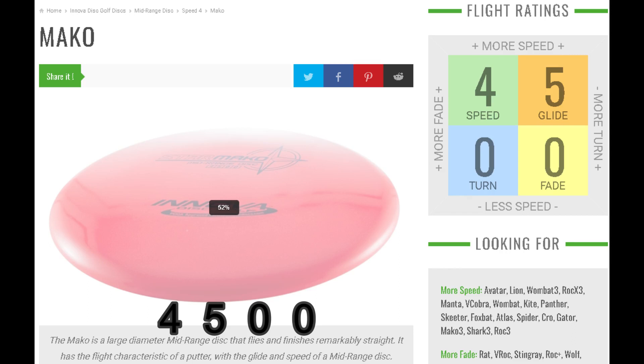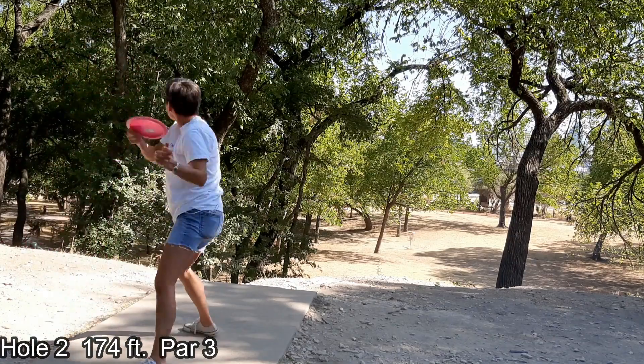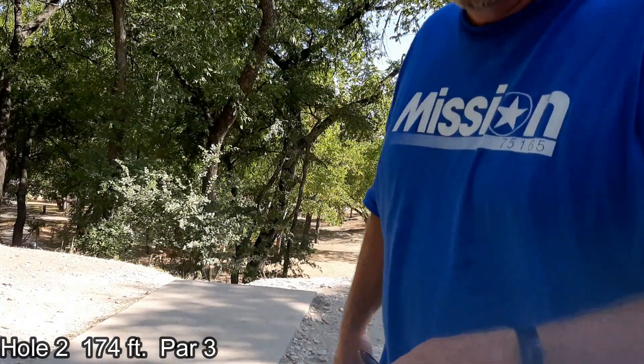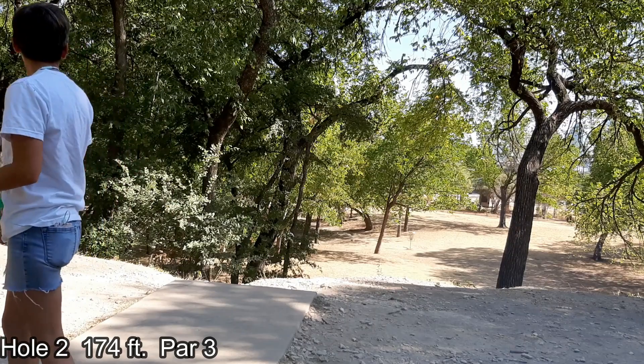Mariana is about to show me how to properly run this hole — and she does quite a bit better than me. Just beautiful, well inside what we call the circle. The circle: if you draw a line out 32.8 feet, or 10 meters from the basket and draw a circle around it, that's circle one. Another 10 meters beyond that is circle two. She's definitely within circle one. If you're close enough inside circle one that it's an easy tap-in, that's what they call a bullseye.